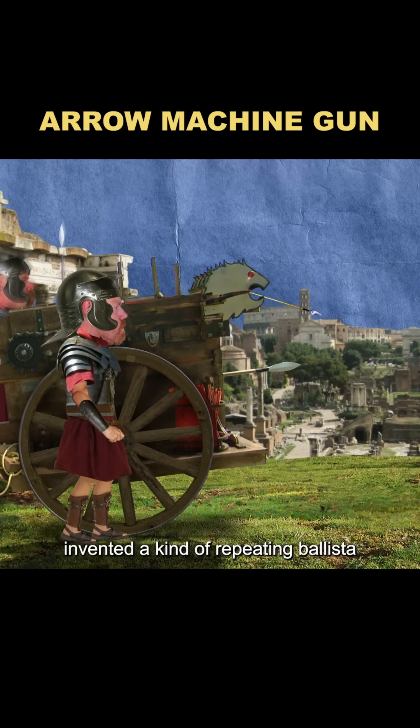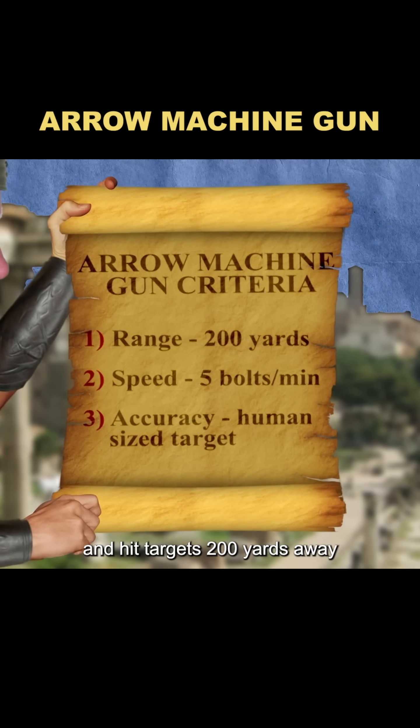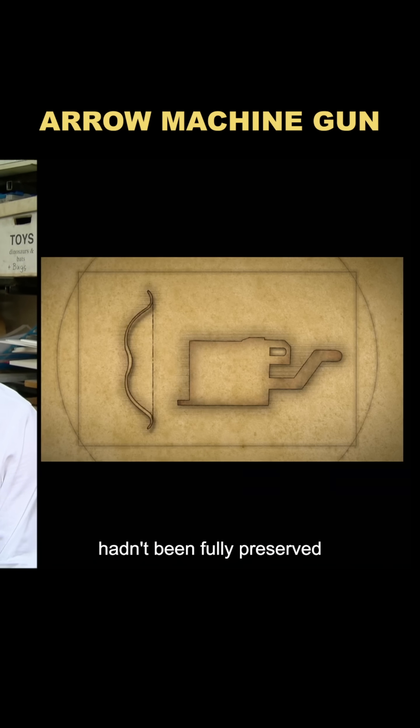They say that Greeks 2,000 years ago invented a kind of repeating ballista that could fire five bolts in a row and hit targets 200 yards away. To test the rumor, Adam planned to recreate one of these ballistae, but the original construction method hadn't been fully preserved.